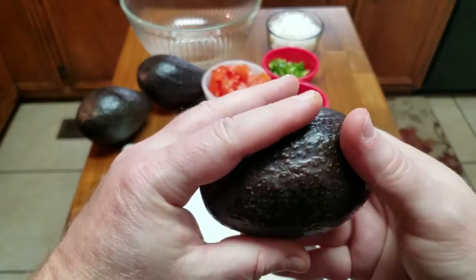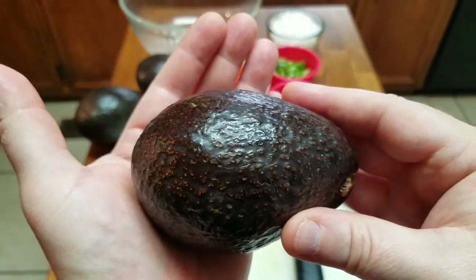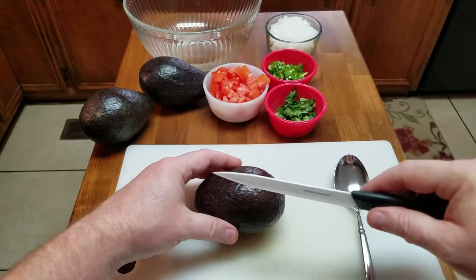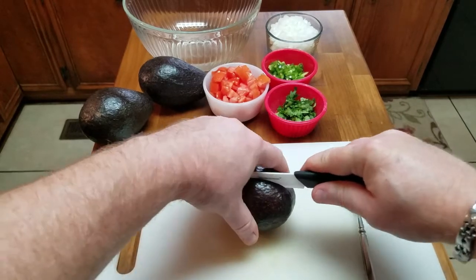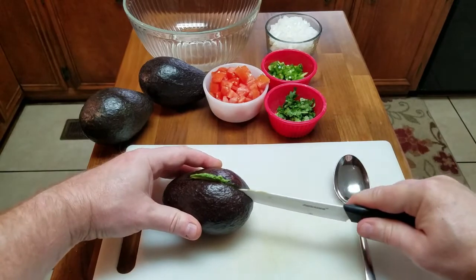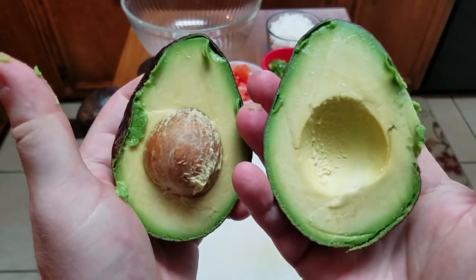This is what a good avocado should look like — it should have a little softness to it. See, it's not really bright green, so it's ripe. What we're gonna do is take our knife and just cut along the axis as straight as we can get it. And then we should be able to just split it just like this — that's a beautiful avocado.